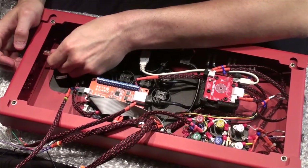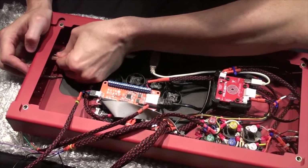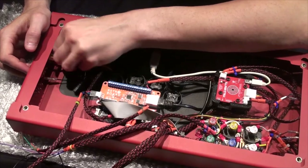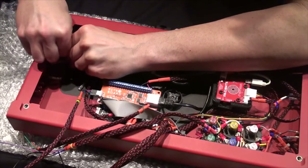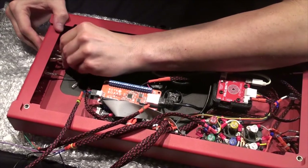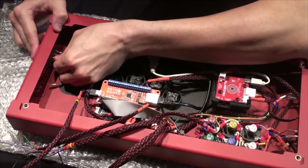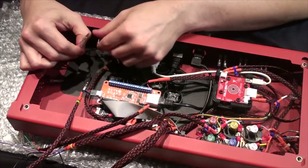The middle wire is a little fussier, so I'm going to connect that first. The other two are a bit more flexible, thankfully. Now we have our converter.